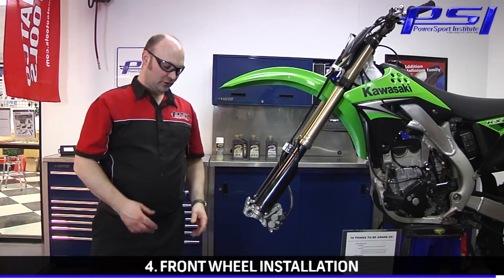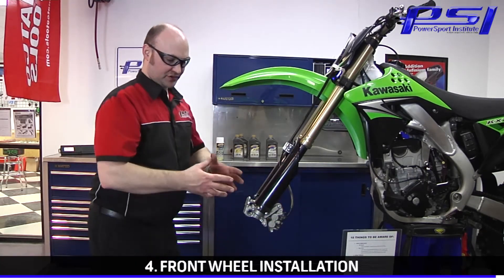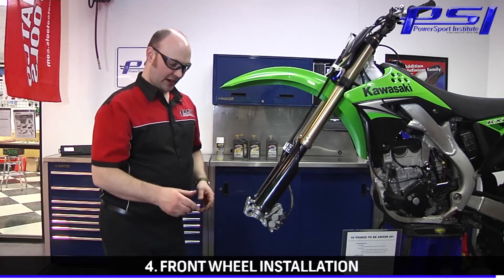Now we're ready to reinstall the front wheel. One thing I like to do before I remove the wheel is give the brake caliper a little bit of a squeeze. That pushes the pads apart so we've got a little bit of a bigger gap to put the brake rotor through.